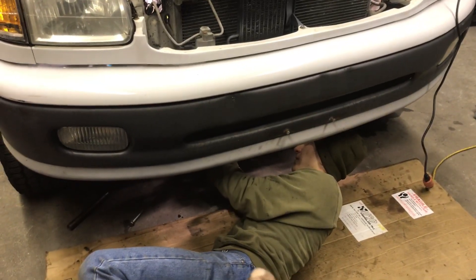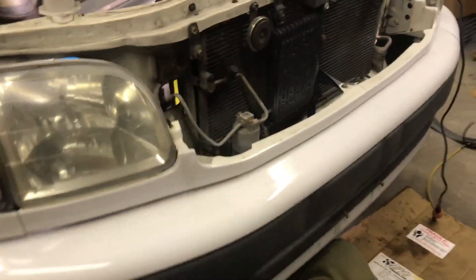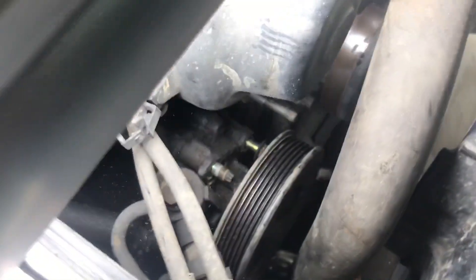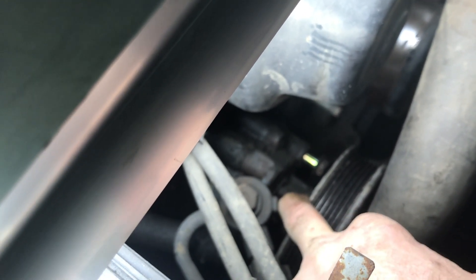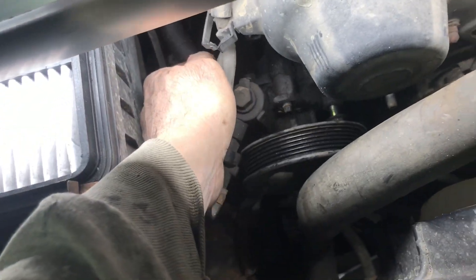When you get under there, take the little quarter-moon piece of the shroud off the bottom — this one was half broken off anyway. There are two little clips on the sides of the bottom of the shroud. Then there are two bolts — one on the bottom of the power steering — and a nut. Take the two bolts out or just back them all the way off the block and pull it back.